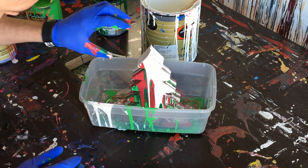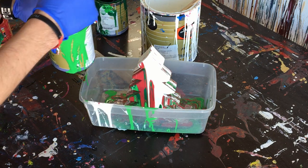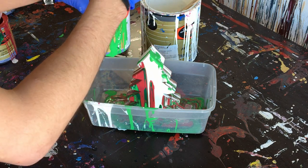And sometimes it distracts you, and you can either let it kind of get the best of you, or you just kind of push through it. All right, so we've got a lot of white here, a lot of coverage. Looks pretty cool.